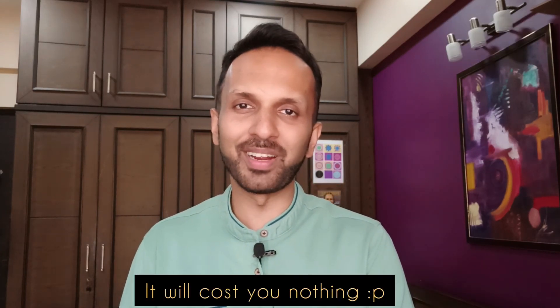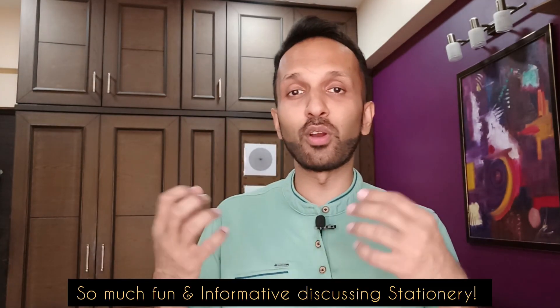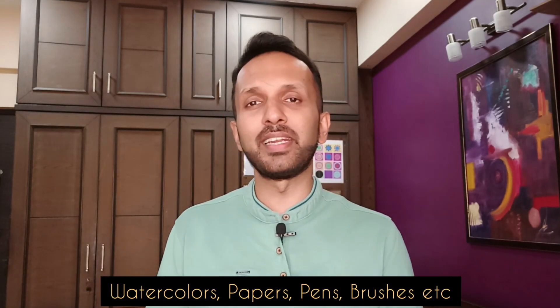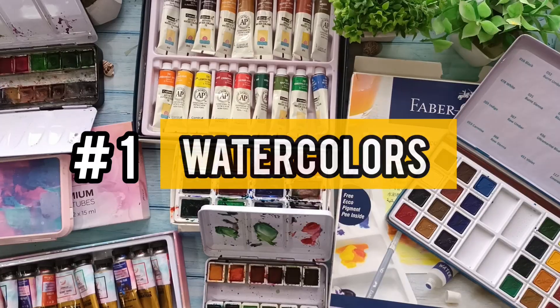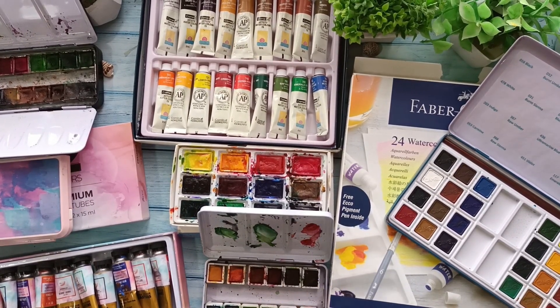I've literally sorted out all my art supplies and it's going to be a little longer, but I'm sure it's going to be a lot of learning and a lot of information that you all can actually utilize in order to get your art supplies correct. We're going to talk about the watercolors, the papers, the pens, and everything in detail — whether you're a beginner, intermediate, or professional. Let's get started.